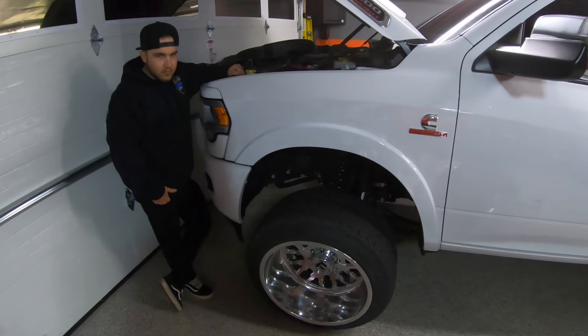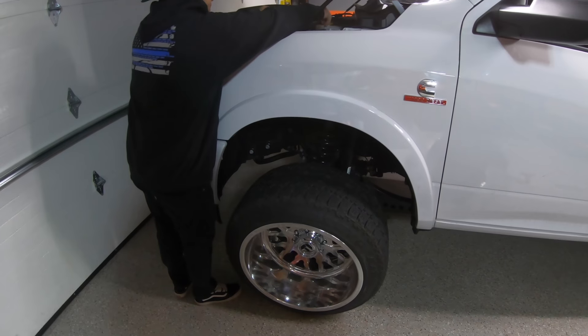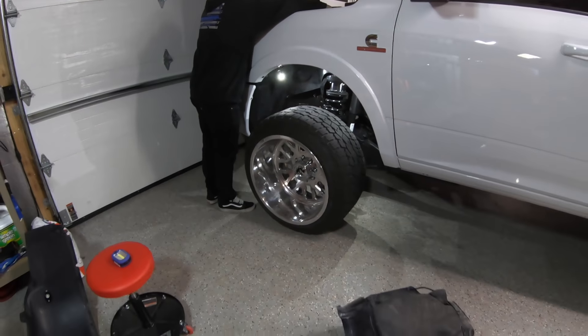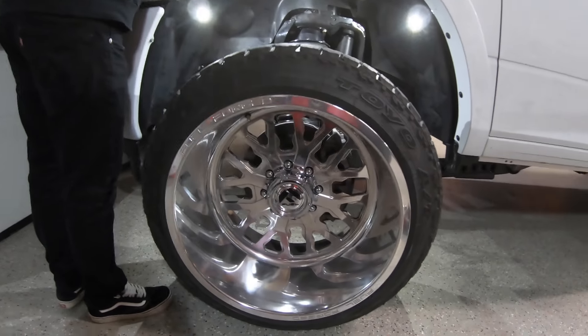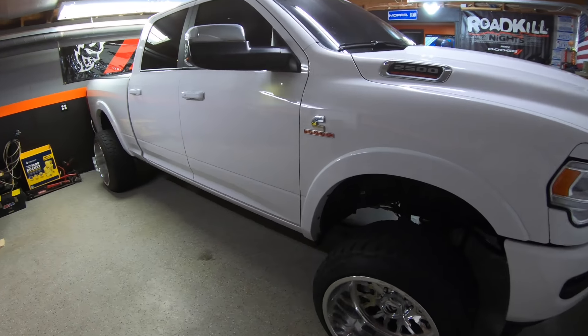We got the first fender liner in. Want to try it out and see how she looks. Let there be light! Heck yeah, that looks awesome. Super happy with that. Got that one all wired up. Now we've got three more to go, but that looks really good.